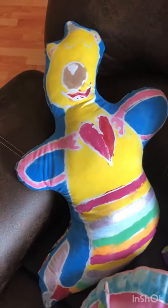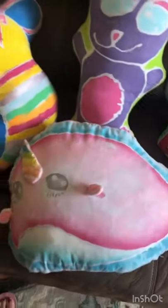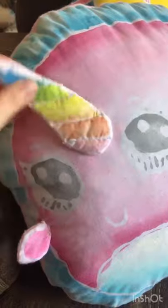Here are the kids' stuffies. We've got a bear mermaid, a unicorn bunny, a baseball, and a narwhal. On Lydia's narwhal, she forgot to add the horn when she did the glue so we sewed it separately. Then she decided to also add these little fins, which I think are absolutely adorable.